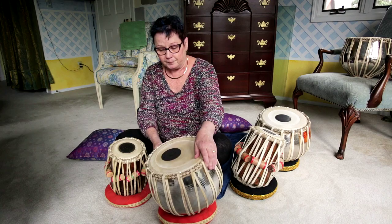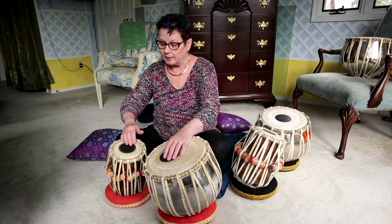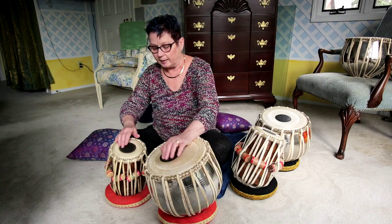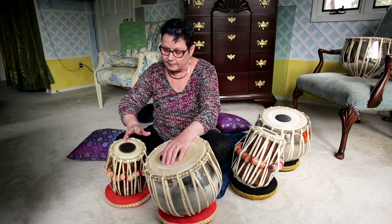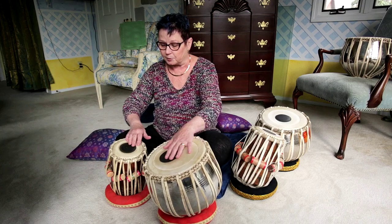Tabla has lots of nice tones. One of them is a sound called na — that's what it sounds like on this drum. And then we have another one called ta, and that's like this. And another sound, a slap, and a combo sound called da.